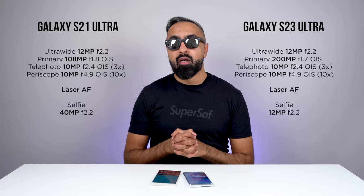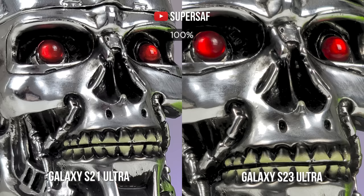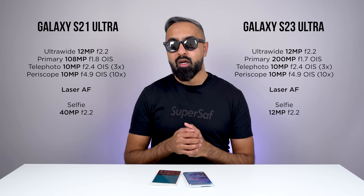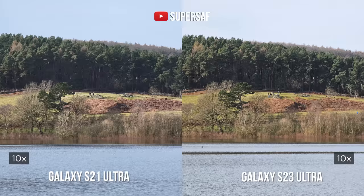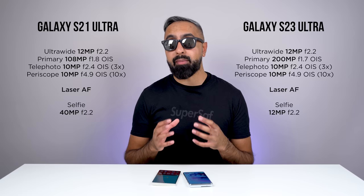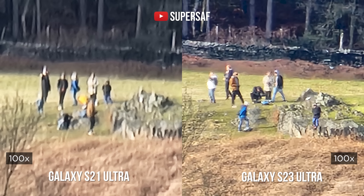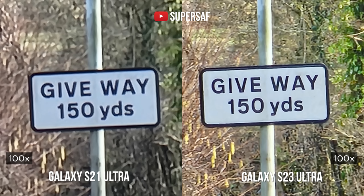For the primary cameras, we have a higher resolution on the S23 Ultra — the new 200-megapixel sensor. If you shoot at the full resolution, you'll be able to get a lot more detail compared to the S21 Ultra. When it comes to zoom, the S21 Ultra is pretty close at three times as well as 10 times. However, if you extend to 30 times and especially 100 times, the S23 Ultra is quite a bit sharper and captures more detail, as you can see in examples of people in the distance and signage. The S23 Ultra does have an improvement for the zoom cameras compared to the S21 Ultra.